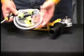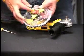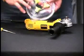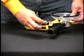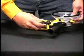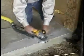Installing the Dust Buddy is simple. After removing the existing guard and loosening the band clamp, slip it onto the grinder and tighten the band clamp. Put a Dust Buddy to work for you today.